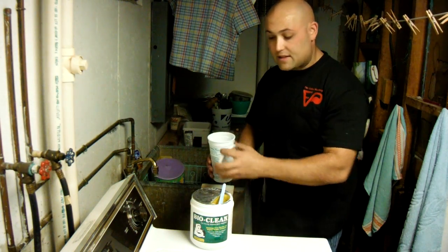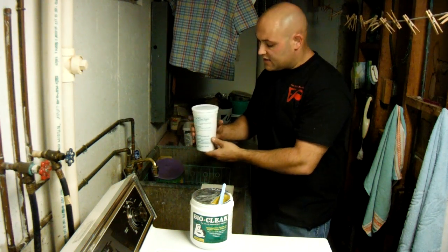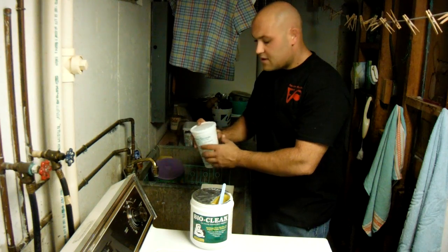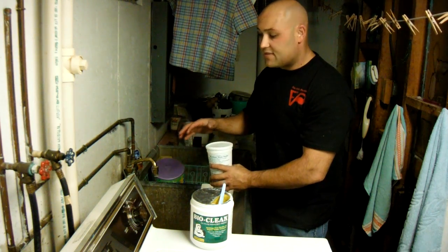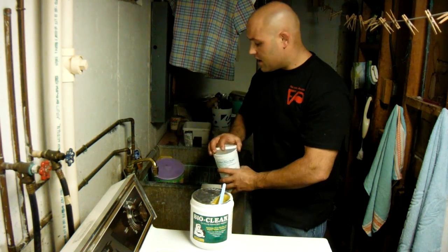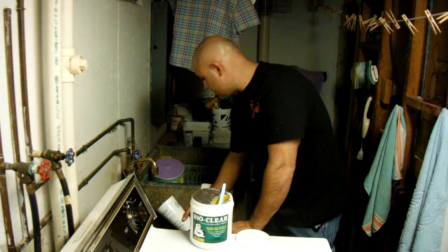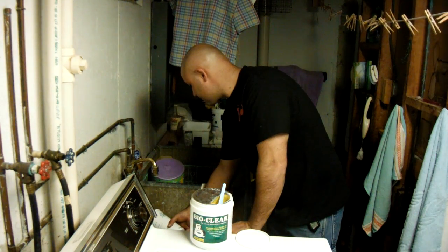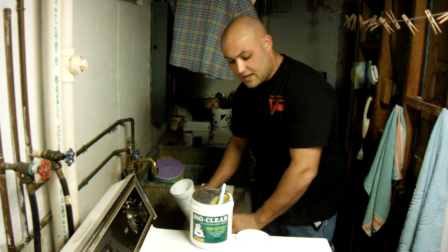You put the lid back on the mixing cup and give it a little bit of a shake to activate the BioClean. It's best to apply the BioClean at night before bed to give the enzyme plenty of time to eat out the drain stuff. So we're going to add this BioClean now. That's all it takes.